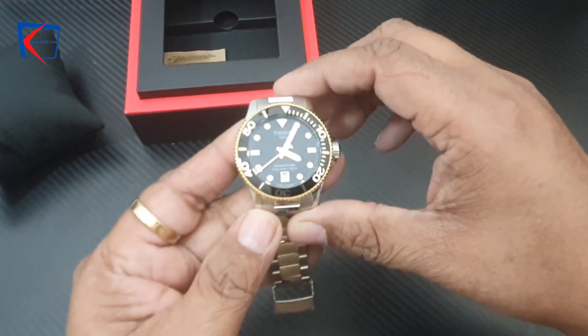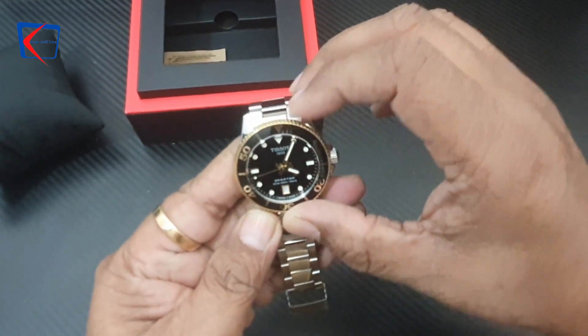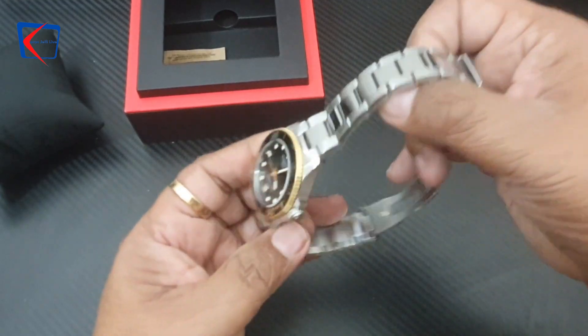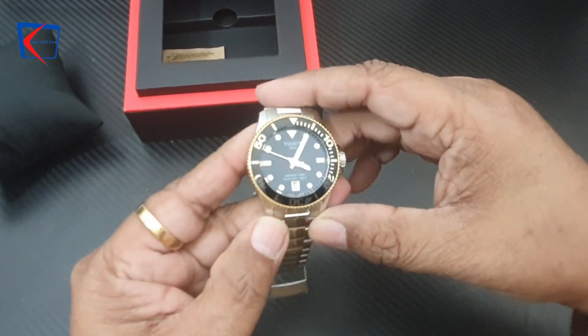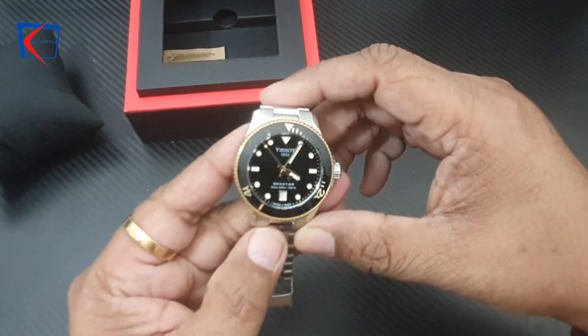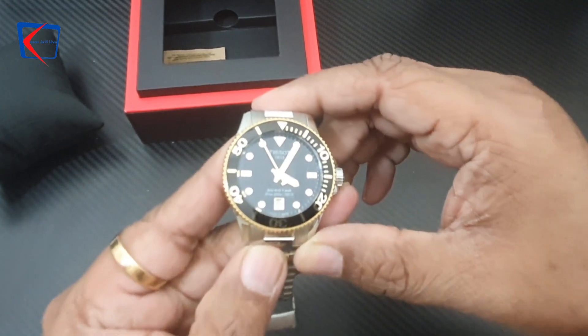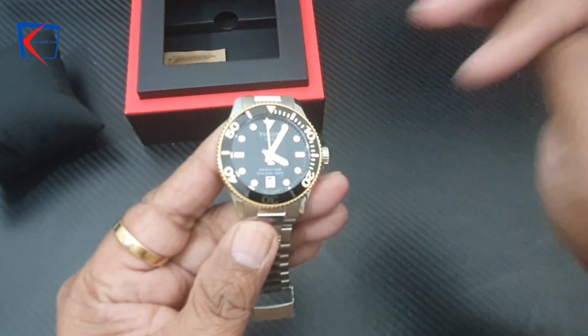This is the Tissot C-Star ladies watch, and it is a 2024 model — the latest model in the Tissot C-Star collection. That's all for today! If you like my videos, please subscribe to my channel. Thanks for watching and stay tuned!